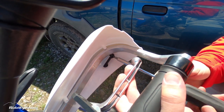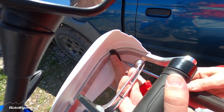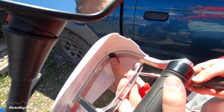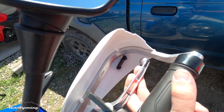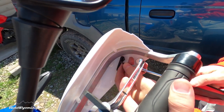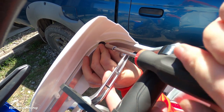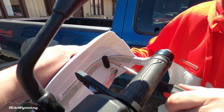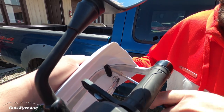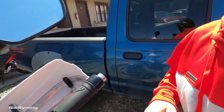It helps to have an extra hand — there we go. Screw number two, from above. And we have the Barkbusters mounted!